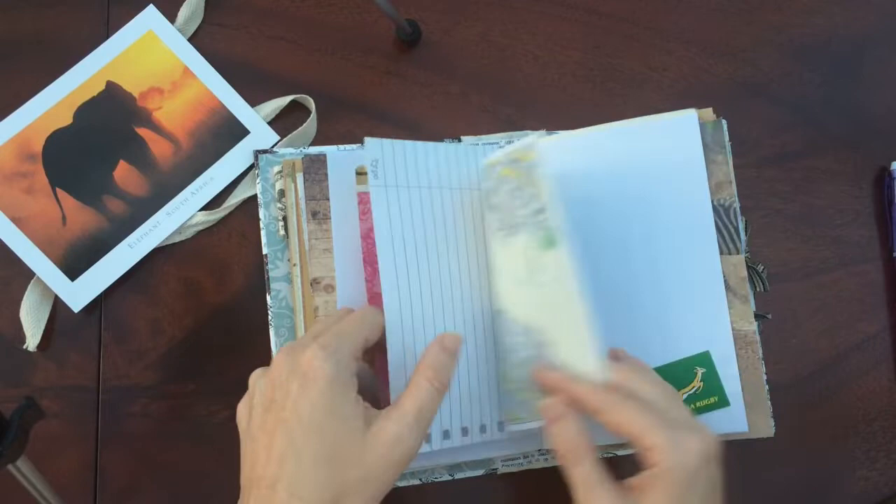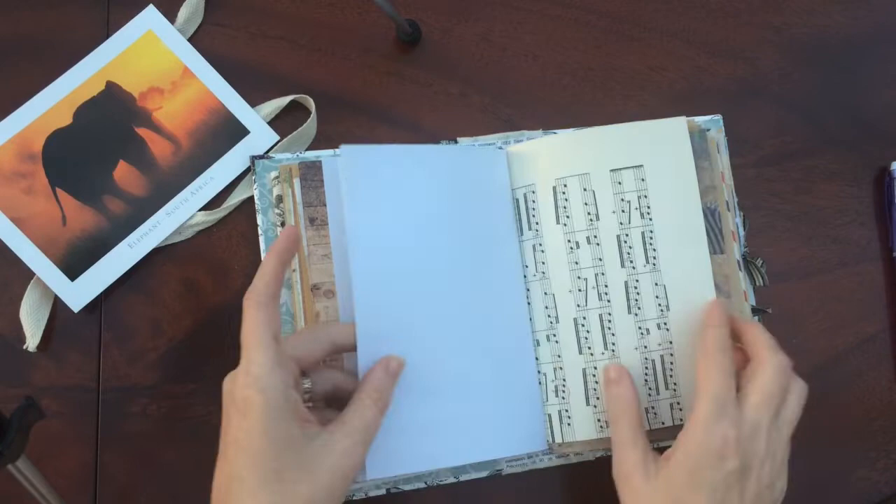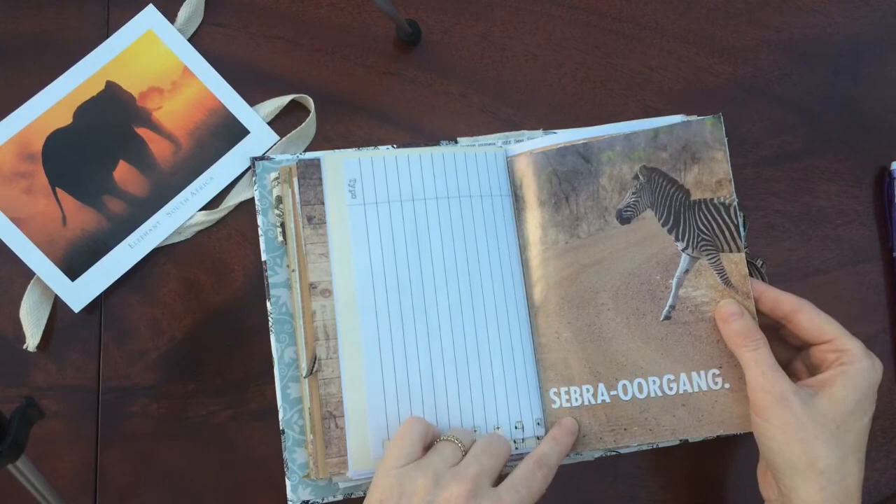These aren't copies — these are the original cutouts from the magazines. The other half of that map. There you go. This says 'Zebra Crossing' in Afrikaans. Very cute.